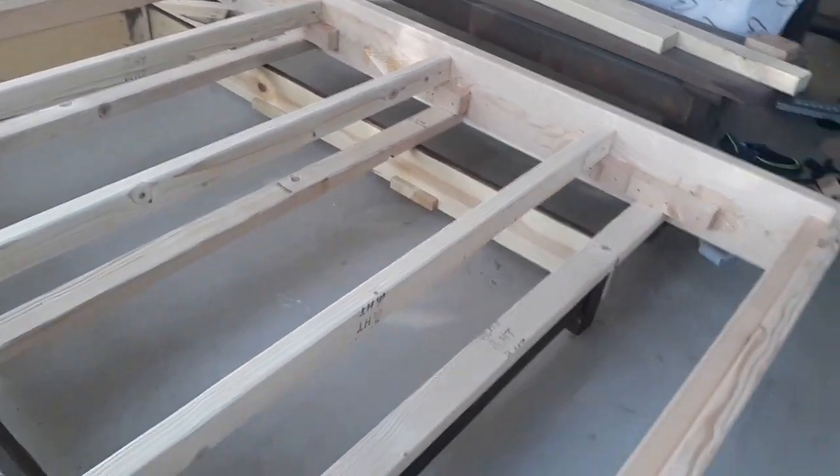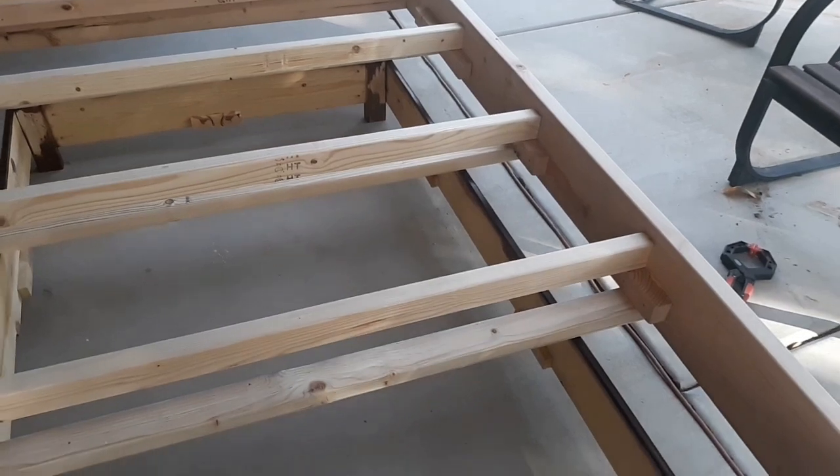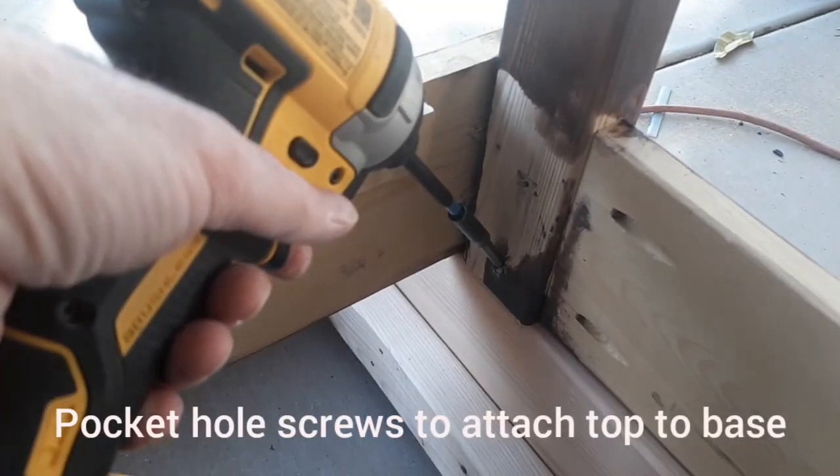For the bottom base I used an old twin-size bed frame, cut about one foot off of the length of it to give me a one-foot overhang.